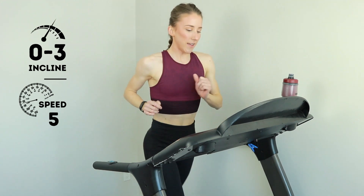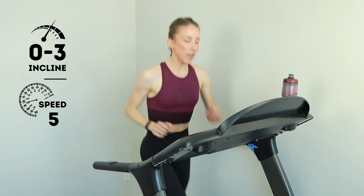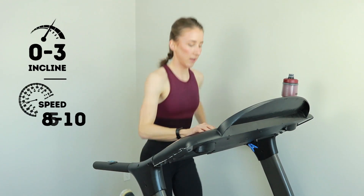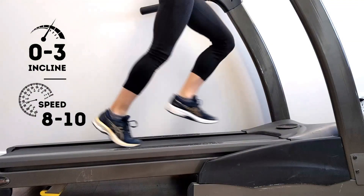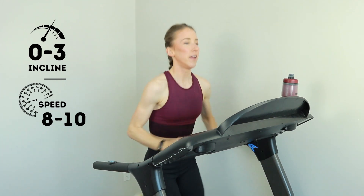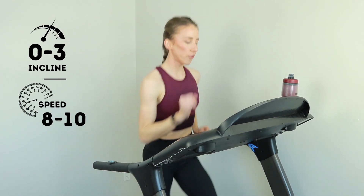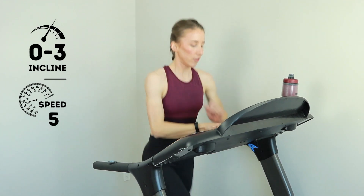All right, we'll do three by 20 seconds on, 20 off for the strides. So elevate that pace, keep the incline right where it is, and go — level up and hold it. I might be at a level 10 speed, I don't know what's happening. Go with it, it's only 20 seconds. Show me three, two, one. Back down to the jog.